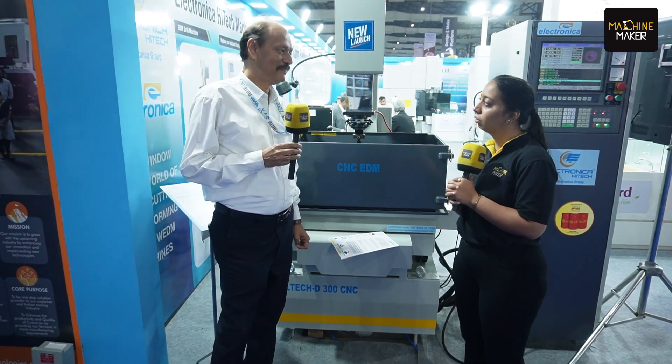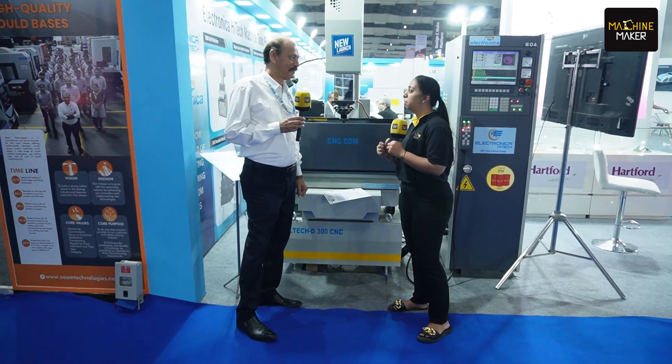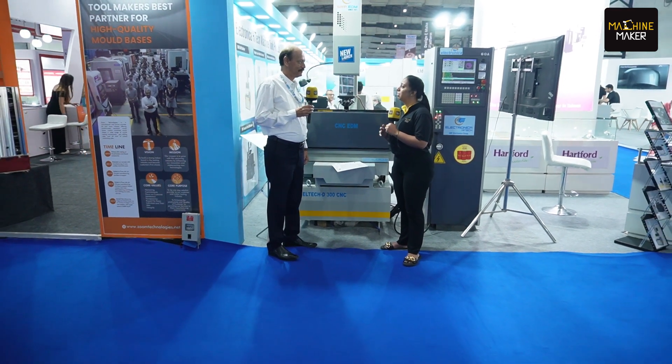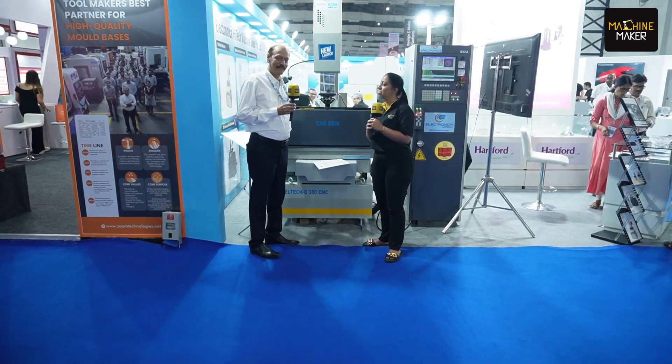Thank you so much for letting us know about this particular new launch. We wish you the best for the upcoming days to get this machine established in the market. Thank you for the opportunity.